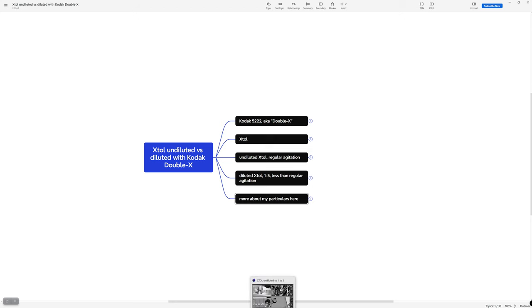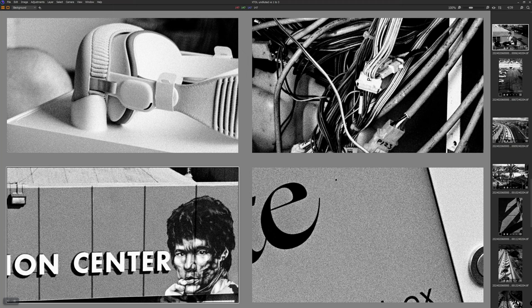Let's look at the images. I've looked at these but I'm still sort of forming my opinions, so it's happening live. I grabbed four images — the top two are from one roll and the bottom two are from the other. The top two are from the undiluted roll and the bottom two are from the diluted roll.